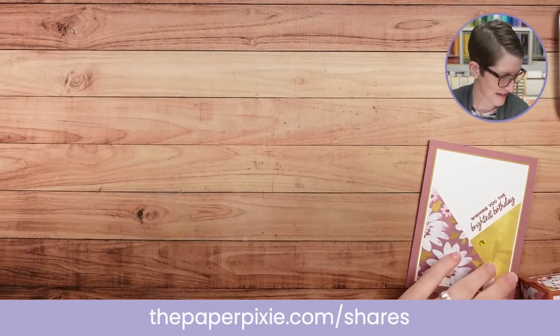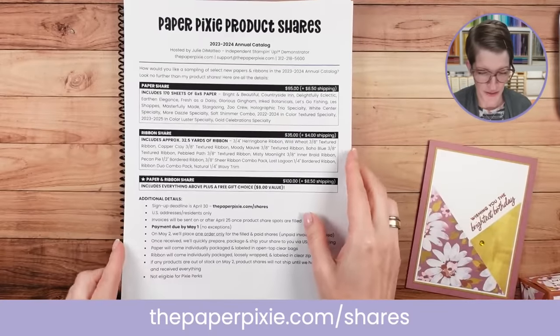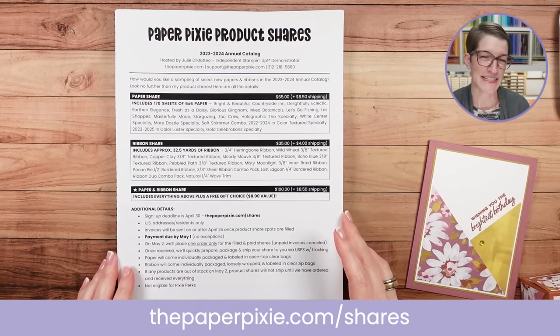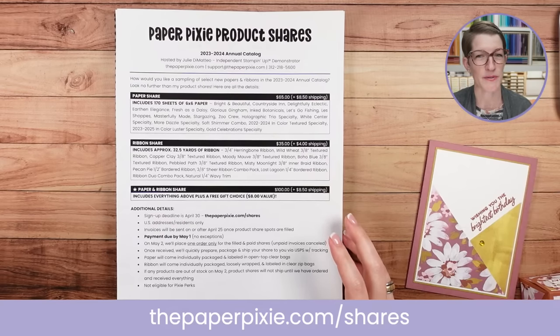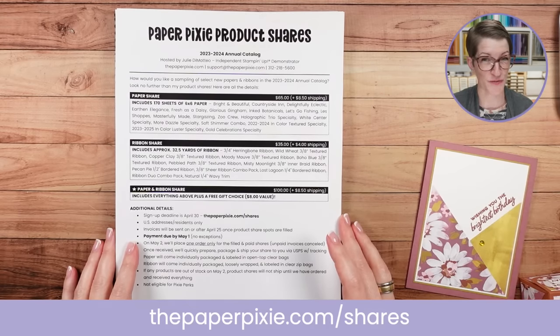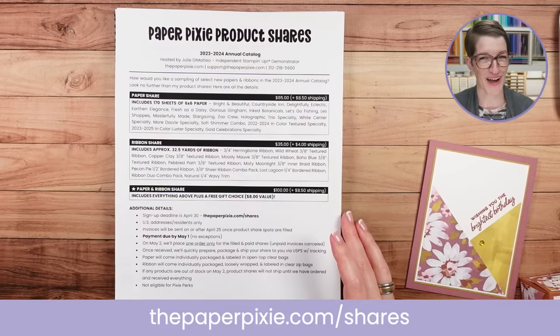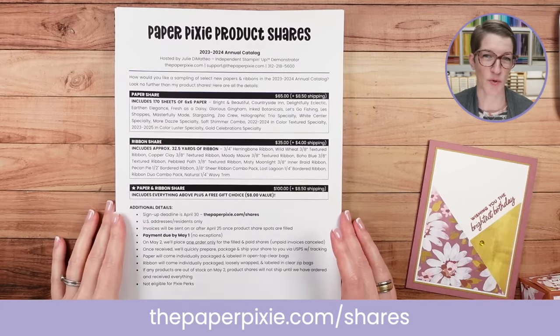May 2nd launches the 2023 to 2024 annual catalog — I'm so excited about that! I have a couple of things available with the launch. I'm offering product shares — a great mixture to get a sampling of designer series papers, specialty papers, and new ribbons. If you choose both the paper and ribbon, you also get to choose a free gift up to $8 in value. The deadline for signing up for product shares is Sunday, April 30th, and payment deadline is Monday. Unpaid invoices after May 1st will be canceled.